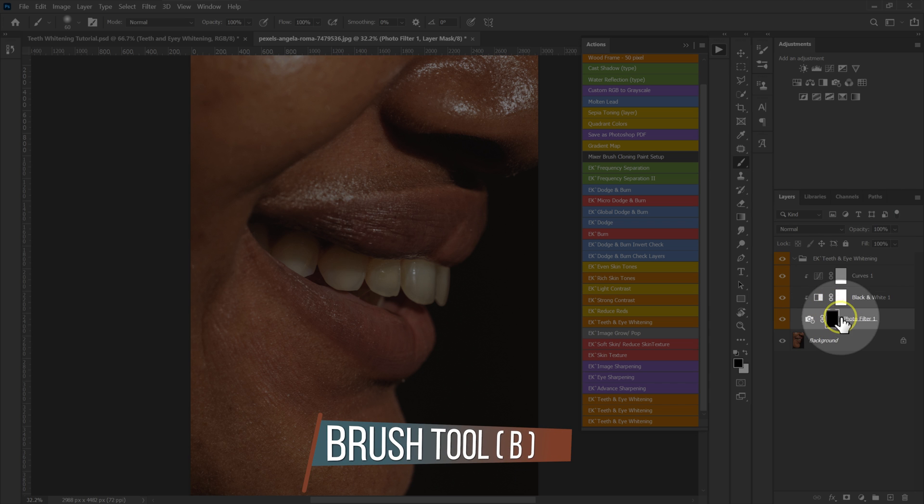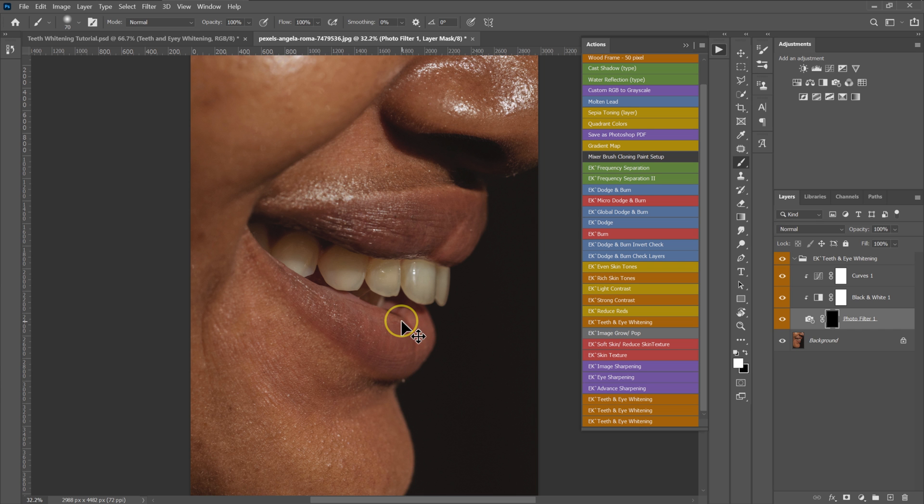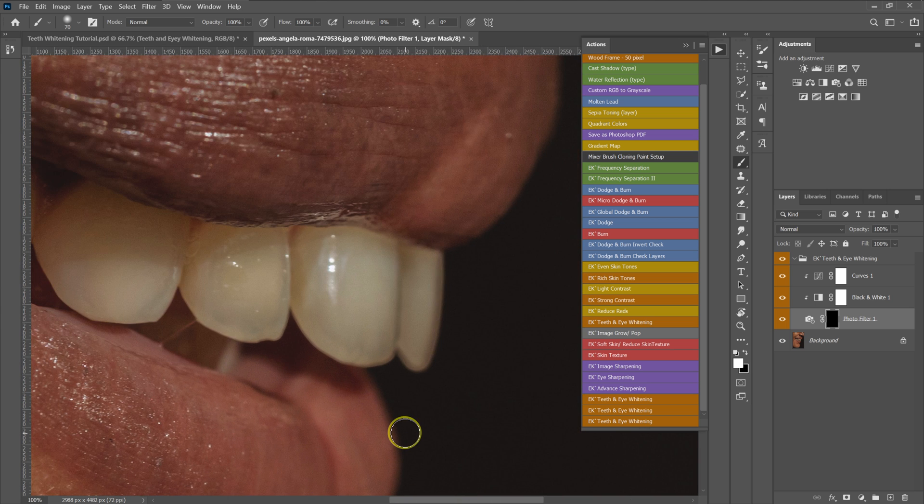Since the layer mask is black, set the foreground color to white — press X on the keyboard or click the icon. Set opacity to 100%, flow to 100%. Zoom in with Ctrl+Plus on the keyboard, use the brackets to adjust brush size, and start whitening the teeth by painting like this.